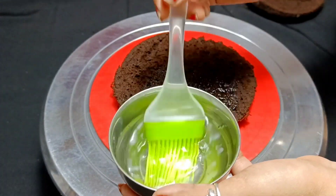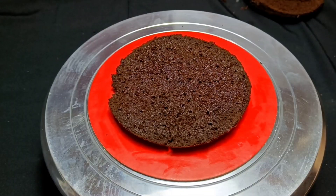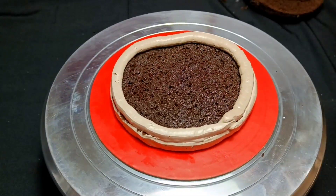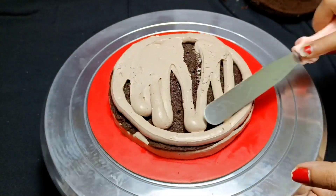I soaked the base of the cake with normal sugar syrup. Next, I have used ganache with cream. You can add chocolate syrup or cocoa powder.